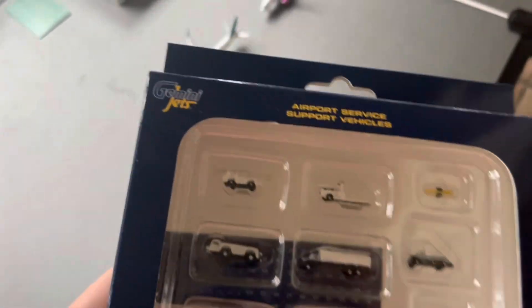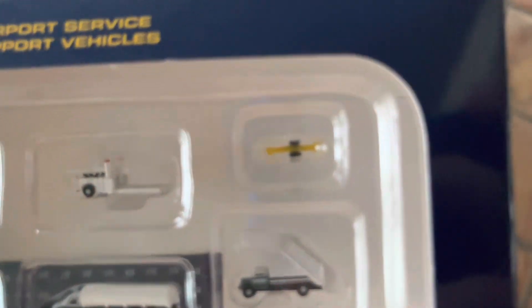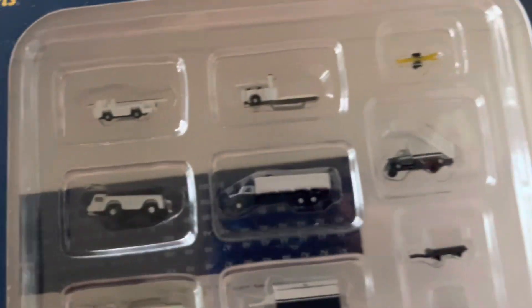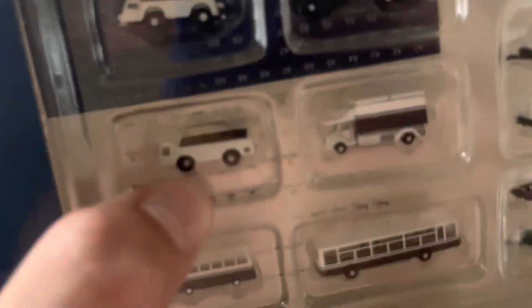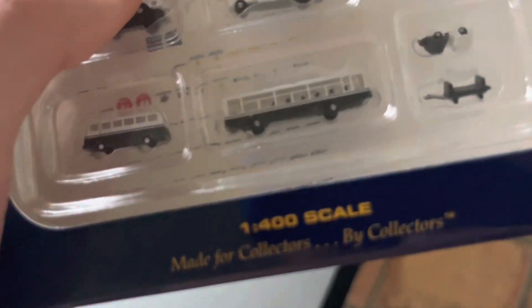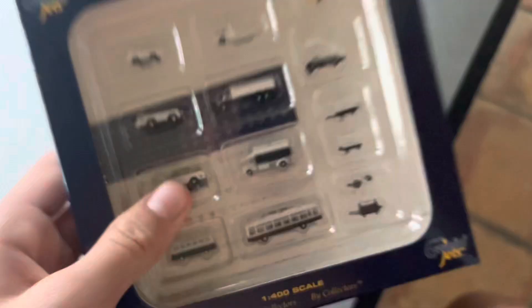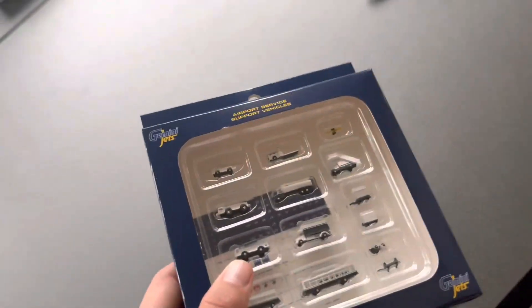Here is the ground service equipment. Got the little cargo cart, the cargo loader, pushback tug, fuel truck, air stairs, another car, the catering truck, and then the bus and everything. It will be great to use for my airport updates, so I'll definitely be putting these in. That's basically that.